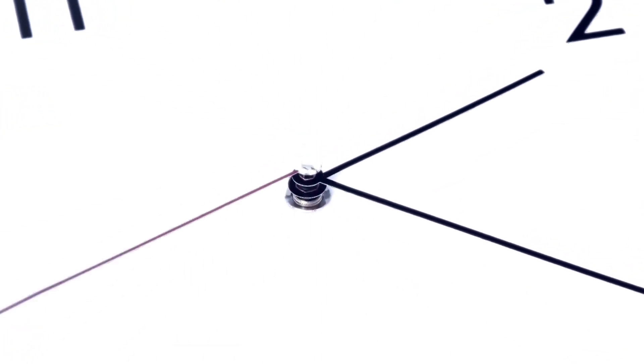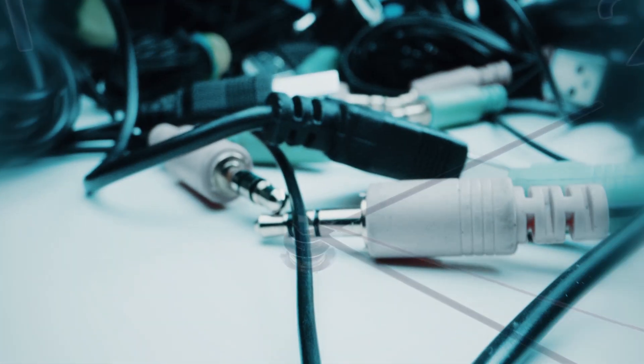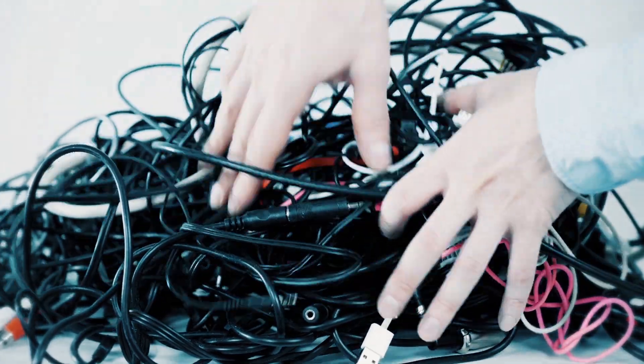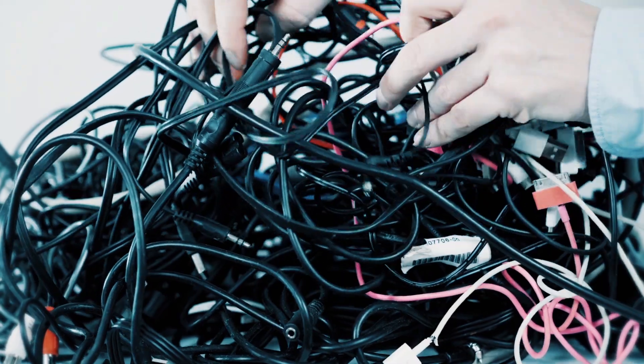Every minute of every meeting that's wasted searching for the right cables to connect any of the laptops and mobile devices in your typical meeting space is a cost no organization can afford.